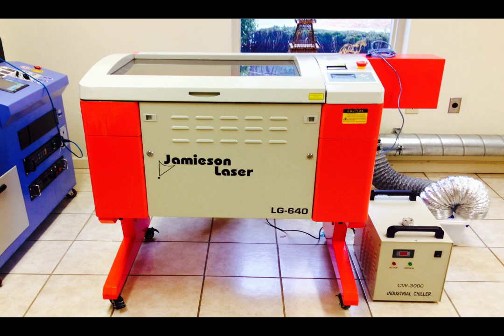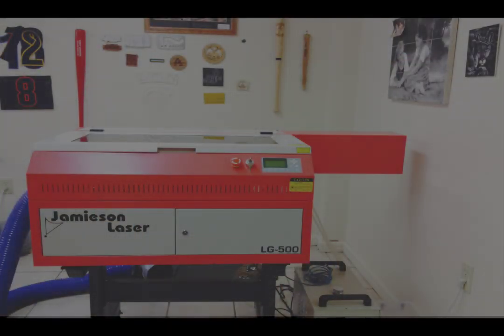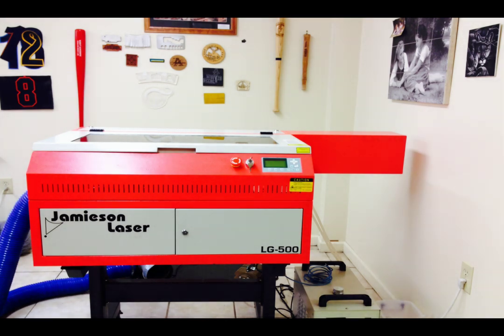At Jamison Laser, we have sold laser machines for over 25 years and offer basically three size ranges. The smallest ones are our tabletop LG machines that we are introducing here, which can produce parts up to 18 by 24 inches in size. The next larger ones are the floor size LG machines, and finally we have machines that can go up to 5 by 10 foot to handle full size sheets.